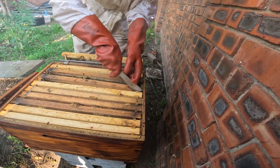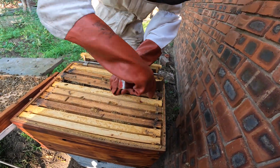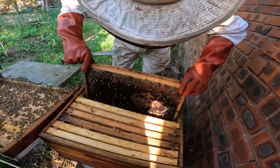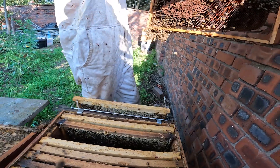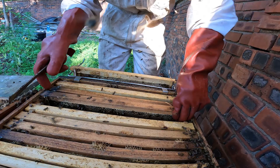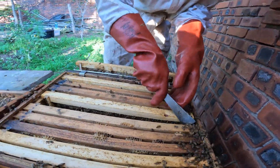You can see we're just working away from us here, gently lifting each frame and making sure that we don't crush any bees. We can see the backside away from us first, and then we can turn it around and see the other side. In this particular case, there's brood on that frame, so we know that the brood starts at frame number three in this box.